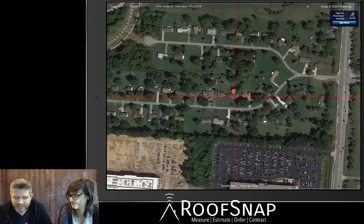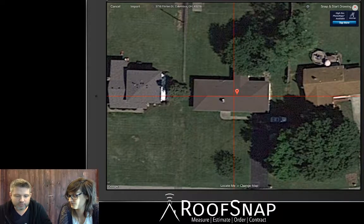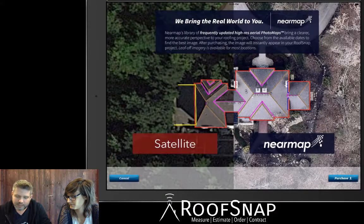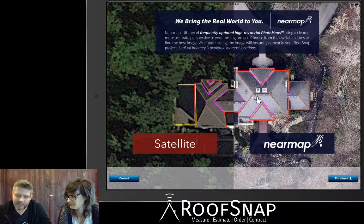Let's jump into Sketch — if you've been patiently waiting for us to get to the meat and bones of using RoofSnap, this is it. We've gone to Sketch and we're seeing the image from top down in Google. I don't love this image because the tree is covering the rear section of the house. I want to see what NearMap has to offer, and I can do that by tapping on the NearMap button in the upper right-hand corner.